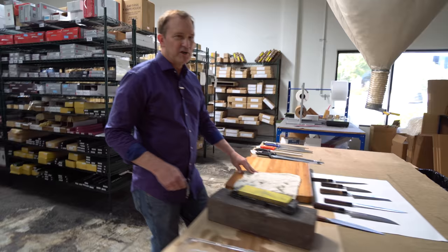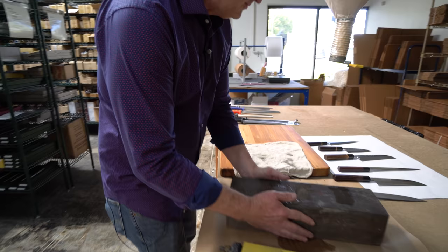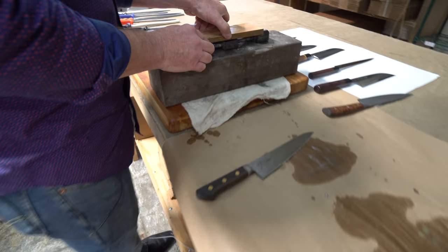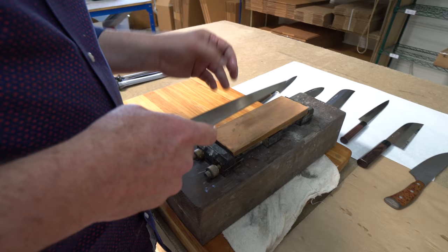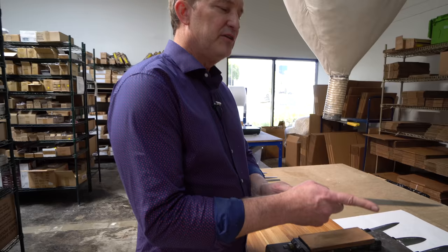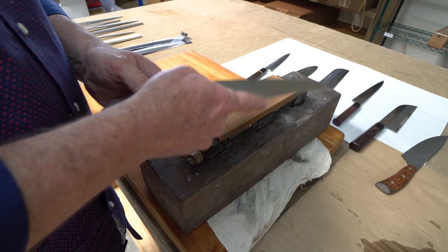Everyone should be comfortable picking up a stone and sharpening a knife. It's not that difficult, but there are a few basics to understand. First is the physical geometry — this is a ball socket joint. If you're sharpening at waist height, your arms will sweep in an arc and it's very hard to keep a steady angle. If you can get your sharpening surface up at the sternum, you can maintain a nice straight angle. That's why Japanese masters often sit while sharpening — it lets them use the elbows and eliminate the shoulder from the process.